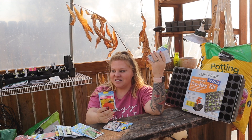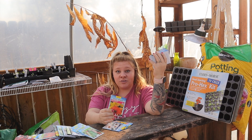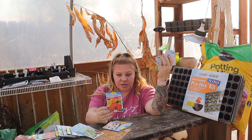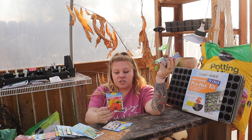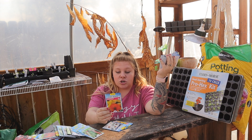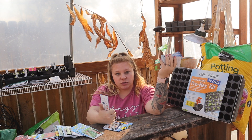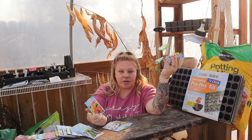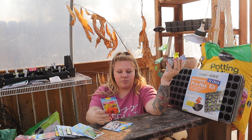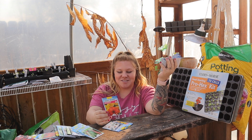Next is the calendula dwarf fiesta blend. They only get about 8 to 12 inches tall, space them about 10 inches apart, and they bloom in about 70 days. Calendula is really good for salves — you've probably heard of calendula lotion or salve. I've never grown this before but I've always been told never to not have calendula in your garden.